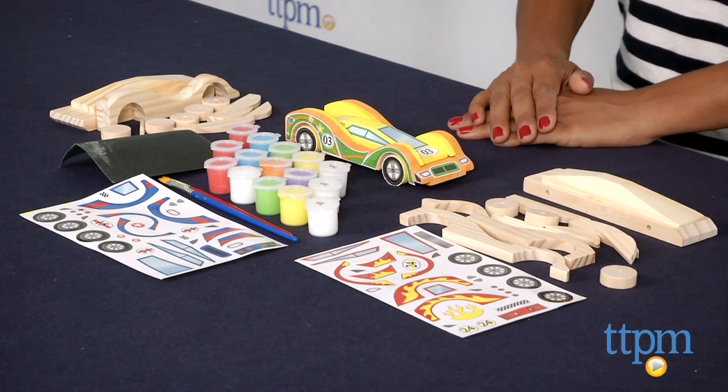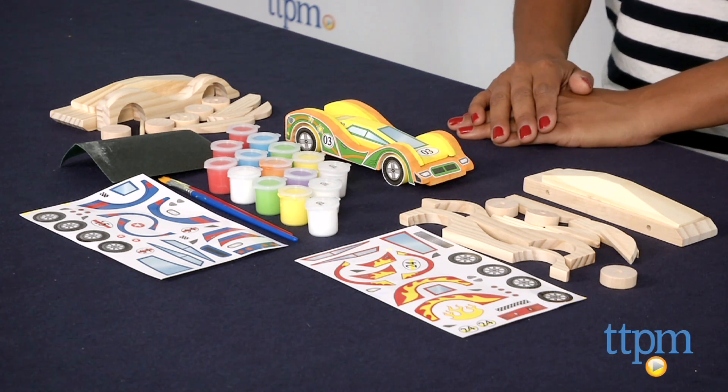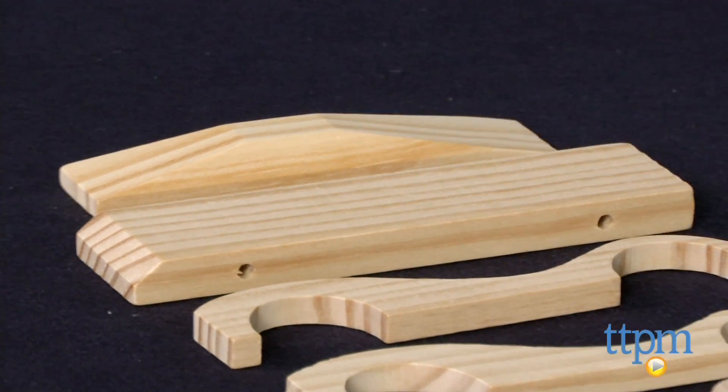Hey everyone, this is Maria with TTPM. Here we have the Made by Me Build and Paint Wooden Cars. These are a set of three cars which come disassembled and plain wood. Kids are encouraged to build the cars and then paint them using the supplies included.